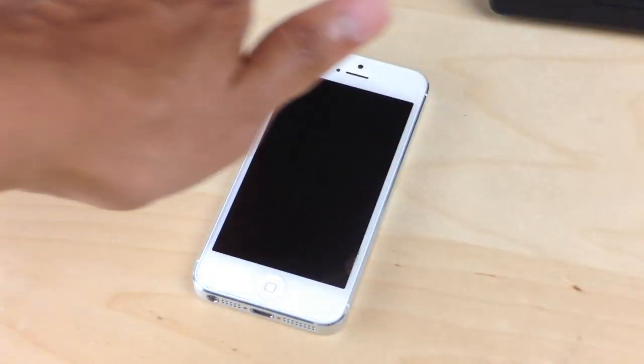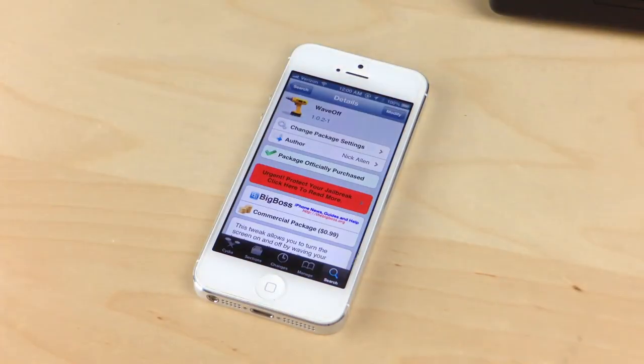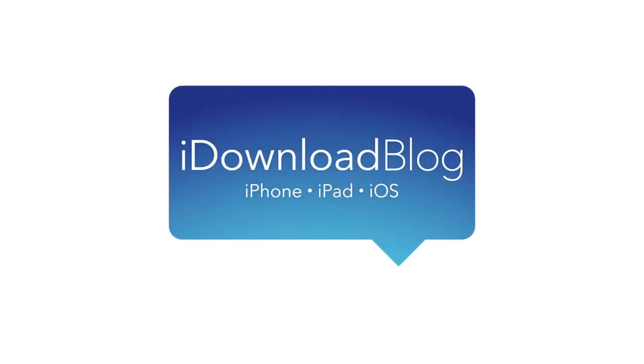Just install it — no options to configure. If you want to try it out, head over to Cydia's Big Boss Repo where you can download it for 99 cents. Let me know what you think. This is Jeff with iDownloadBlog.